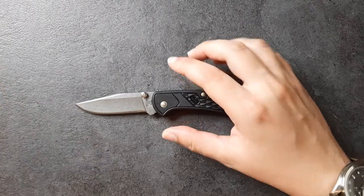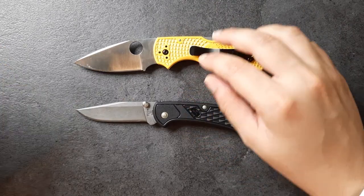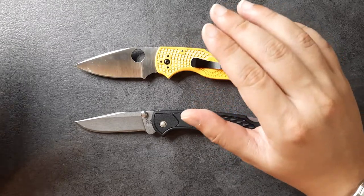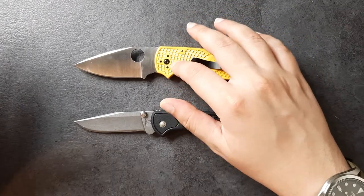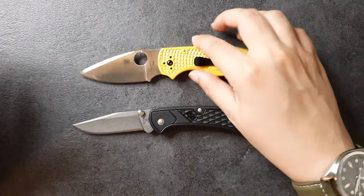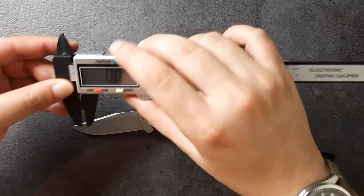So without further ado, what am I going to compare it to? This is not a fair comparison because this guy is like five times the price. This guy on Blade HQ comes in just under 24 USD. If you buy it in Malaysia, you might get it around 125 to 130 ringgit right around there. The comparison knife is about five times the price, but it is the only backlog I have to compare it with.